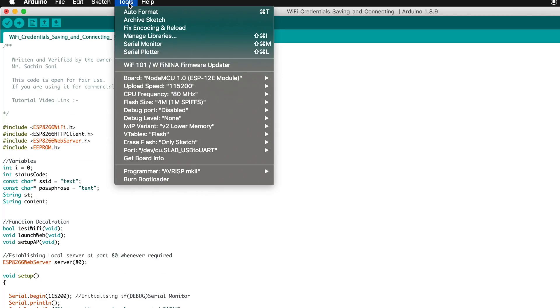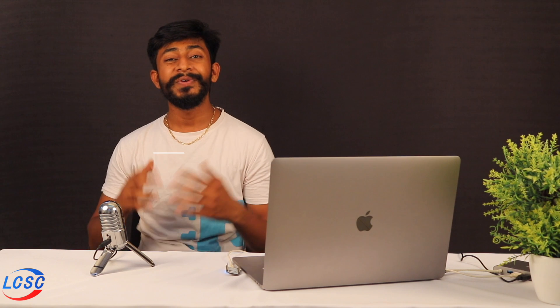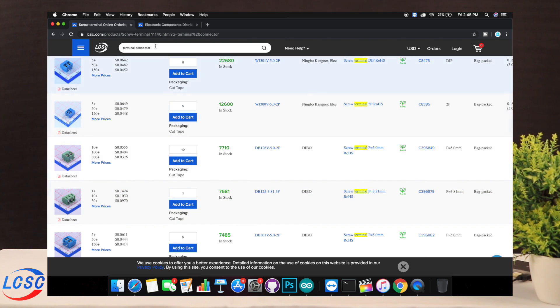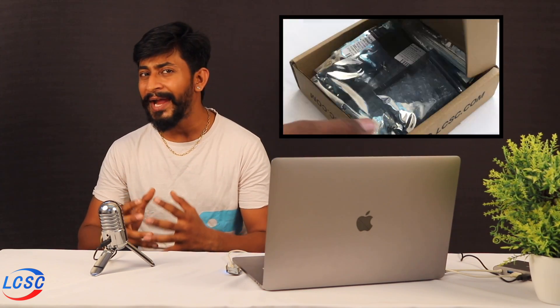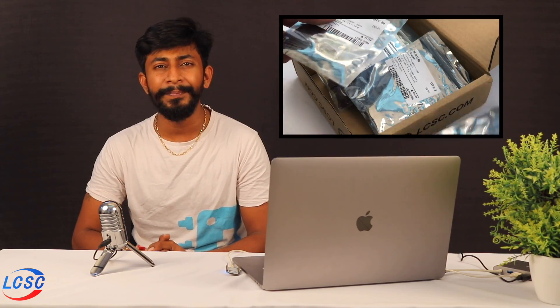Let's select the right board and click the upload button. While the code uploads, let's talk about our sponsor. LCSC is a website where you can purchase electronic components for your projects — whether it's terminal connectors, resistors, diodes, or even Wi-Fi modules. Just go to LCSC.com, add components to your cart, place your order, and you'll receive them well-packed straight from China. Try out LCSC for your component purchases.